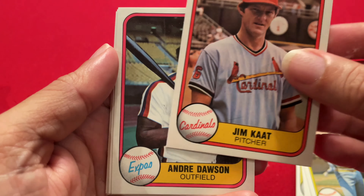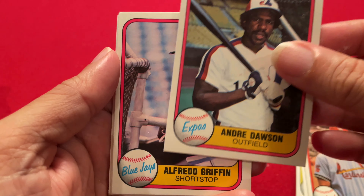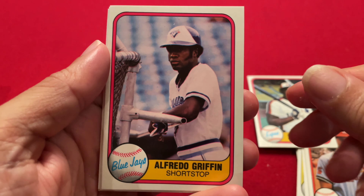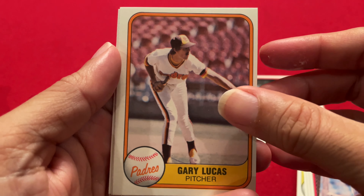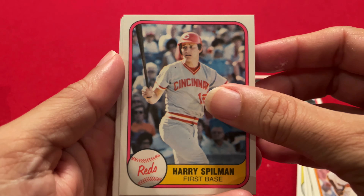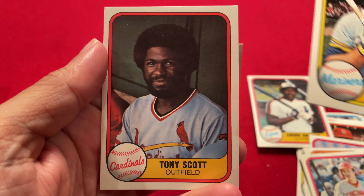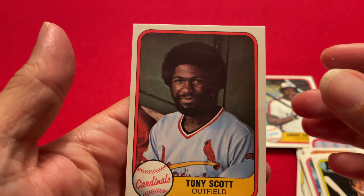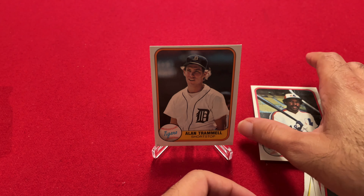Dave Roberts, pitcher. Jim Kaat — I'm not sure, he might be a Hall of Famer. Andre Dawson — definitely a Hall of Famer. Alfredo Griffin, Gary Lucas, Harry Spillman of the Reds, Ted Cox, and Tony Scott.